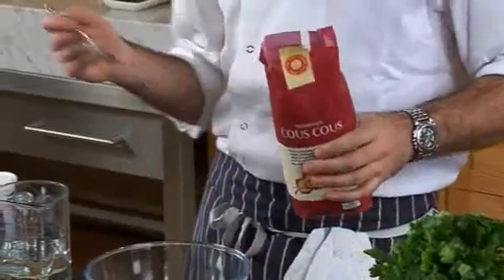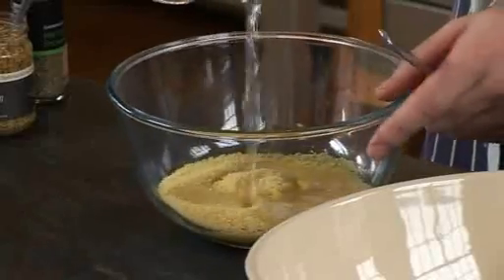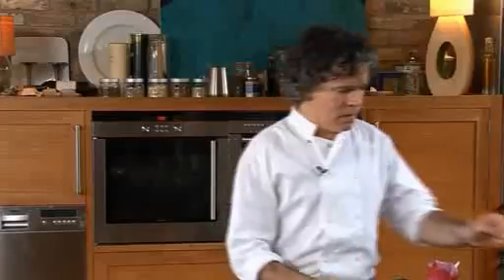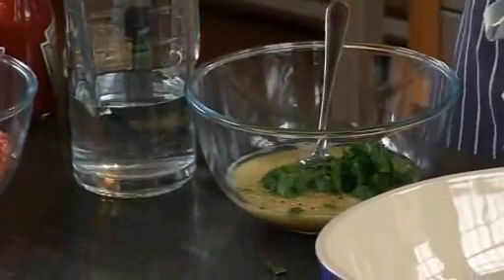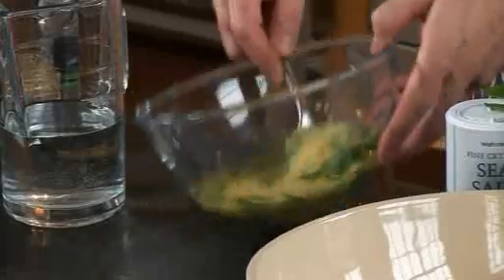First of all you want to make the couscous. This is a grain that's really good to use — it's wheat based but really simple to make. Literally all you do is put in some instant couscous, put on some tepid water — not boiling, not cold, but just tepid — just until it covers the couscous. Add a little bit of salt, some pepper, a bit of parsley. You can either chop it or pick it, and you can add things like mint, basil, coriander — all sorts of stuff. Lots of flavours, but for the family maybe just a bit of parsley, some extra virgin olive oil, give it a stir. The couscous absorbs the water and becomes really nice and fluffy. Put to one side.